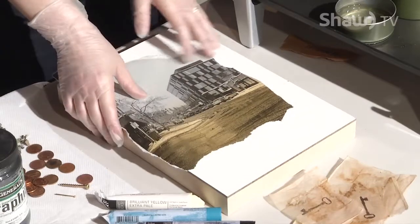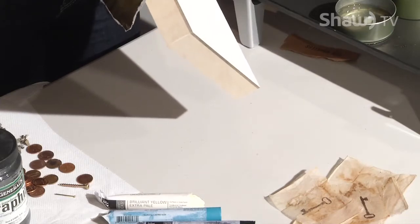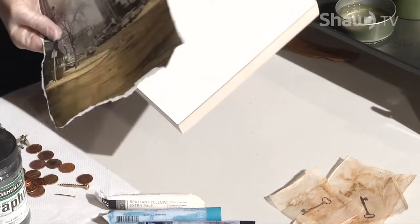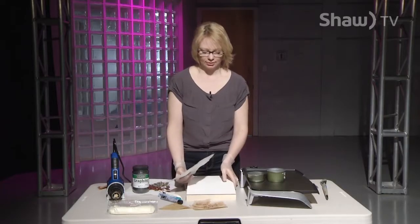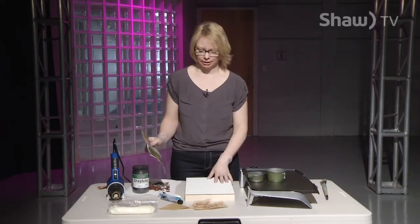The surface you want to start with is a gessoed board, or you can get gesso that's specific for encaustics and put it on a wood panel board. You don't want to use canvas because it'll just buckle and crack with the weight of the wax later on.